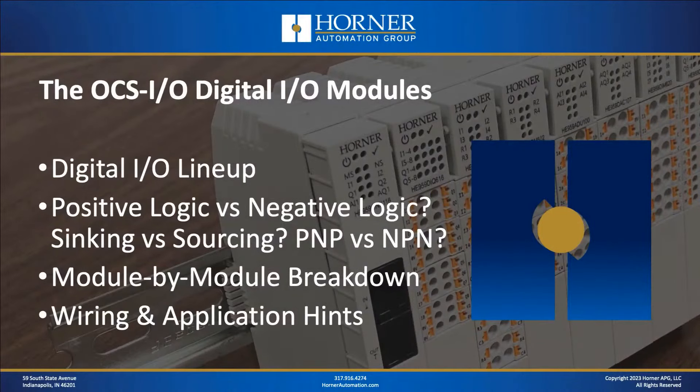Absolutely. We'll see you next week when we take a look at OCSIO configuration. But for today, let's take a look at how we're breaking down today's topic. We're going to start by reviewing the digital IO lineup — what modules are available. Then we're going to cover some topics that can be a cause for confusion: positive logic versus negative logic, sinking versus sourcing, PNP versus NPN. Those are all terms that can trip folks up, especially when talking about sensors and digital IO. Then we'll finish up with a module-by-module breakdown covering specifications, wiring, and plenty of application hints.